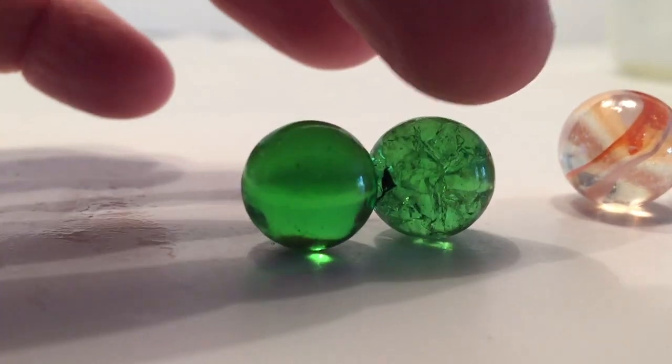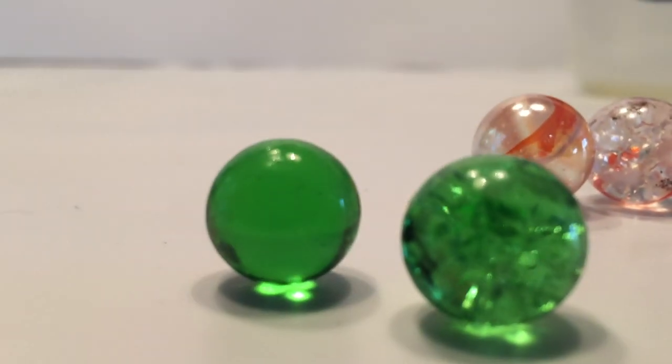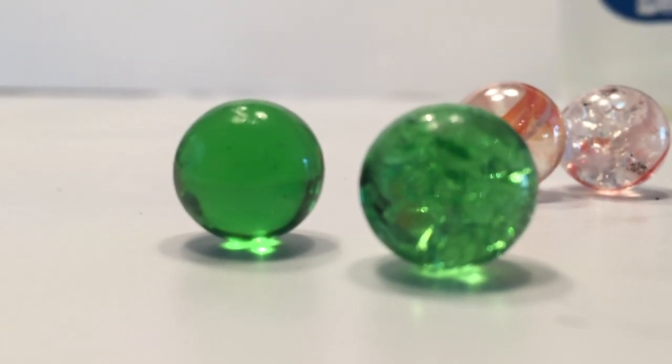Here's the marble on the left showing what it looked like before. And then after expanding it with the heat and then cooling it, you can see that it shattered on the inside — both different marbles, the smaller ones.